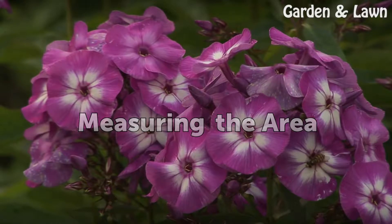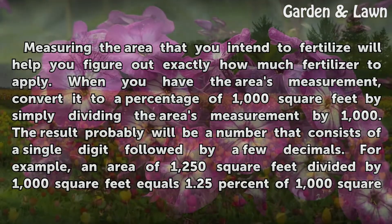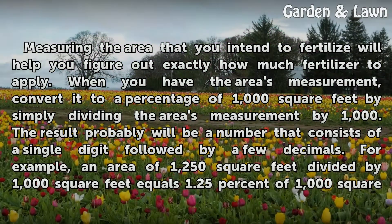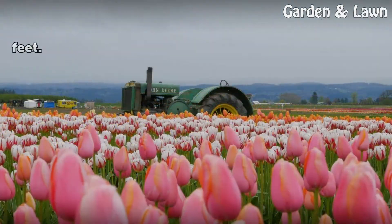Measuring the area that you intend to fertilize will help you figure out exactly how much fertilizer to apply. When you have the area's measurement, convert it to a percentage of 1000 square feet by simply dividing the area's measurement by 1000. The result will probably be a number that consists of a single digit followed by a few decimals. For example, an area of 1250 square feet divided by 1000 square feet equals 1.25% of 1000 square feet.